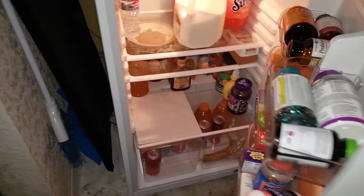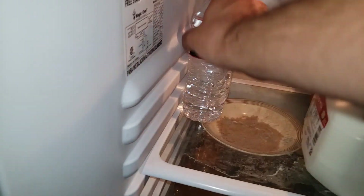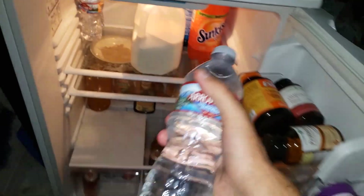Let's go ahead and pick out a drink. Let's try to get a water here. After that, I'm just going to close this with my foot — there we go. We should be all set.